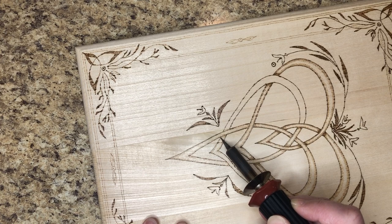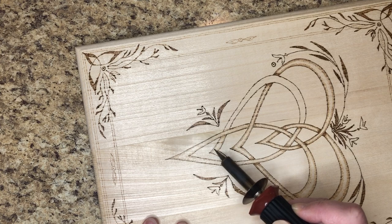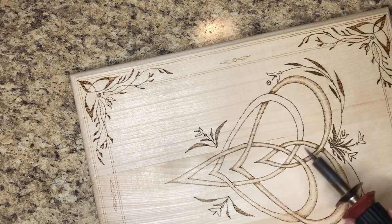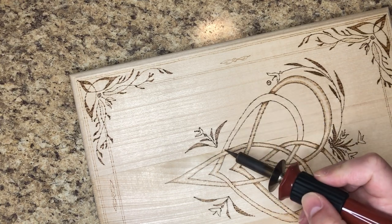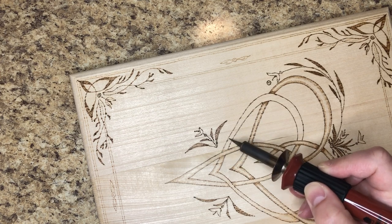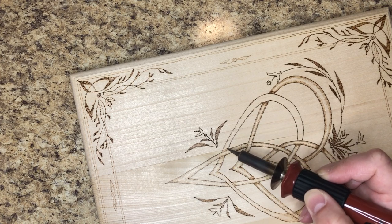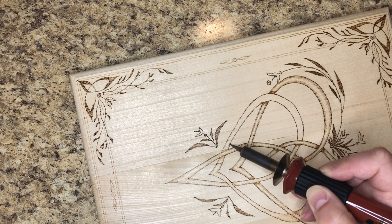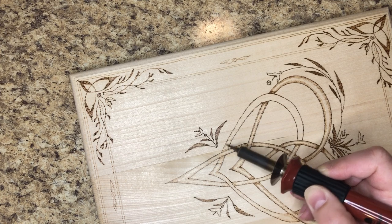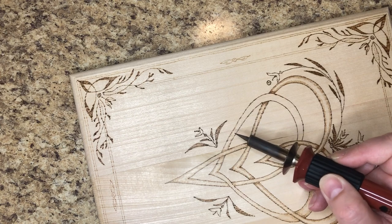I plan to do things, get a bunch of stuff done, and then life kind of steps in. I am having some problems with my back and that sometimes creates a problem for me. Alright, we are almost done — we got this last loop done and then I will wrap it up, just this last little bit. I'm mainly just making these videos to show you my process, show you what can be done.